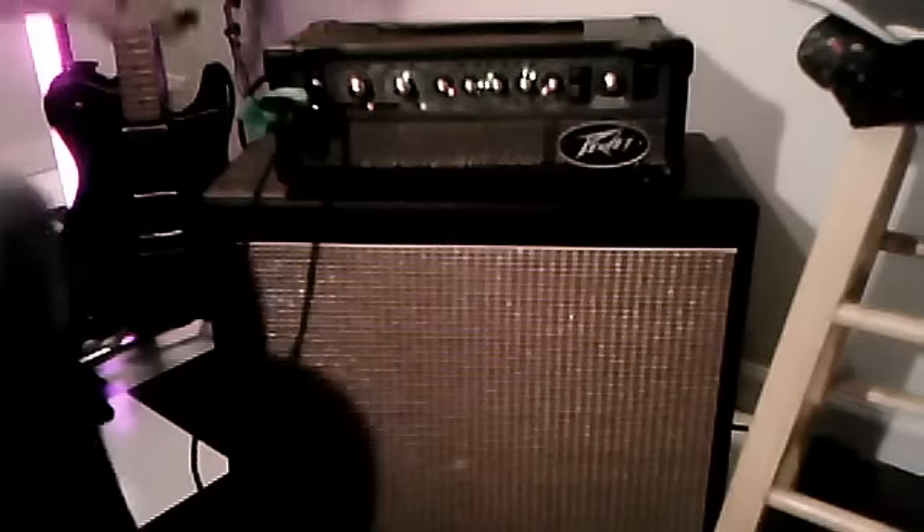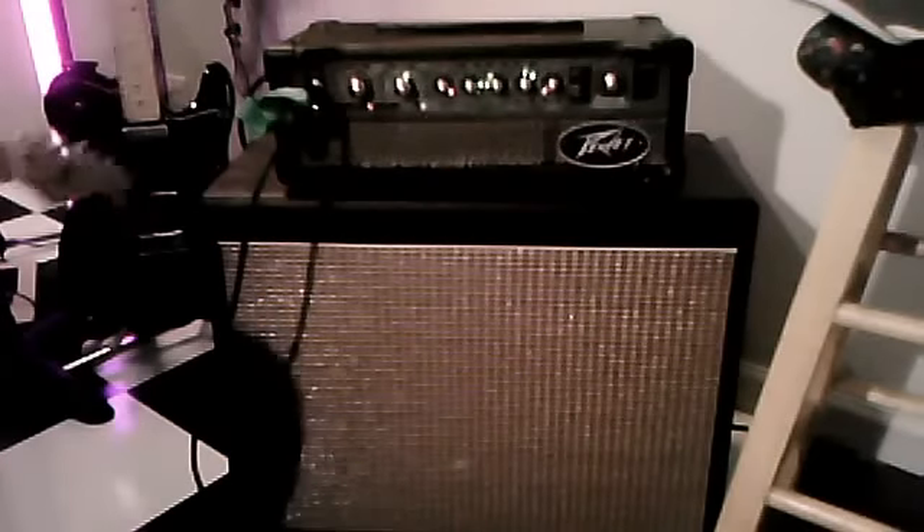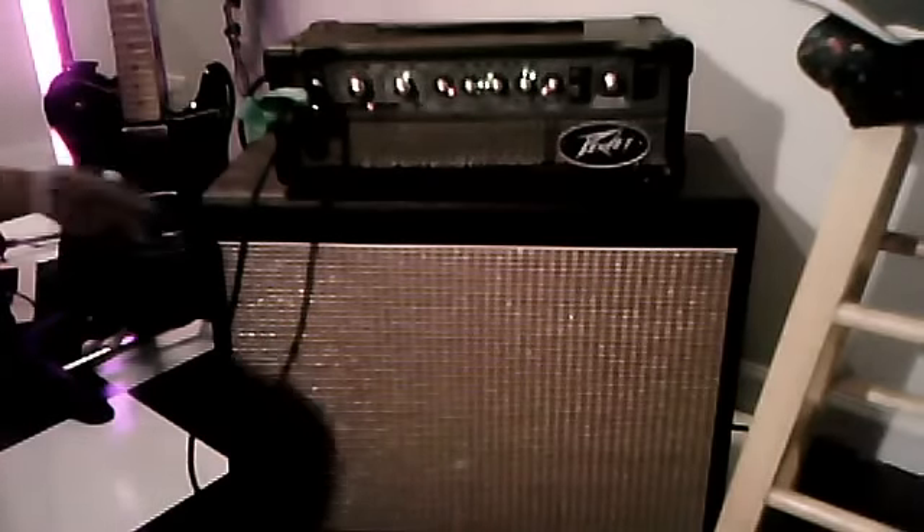I'm going to put a jam track on and jam a little bit so you can hear a little bit more of this PV-15 Viper head.